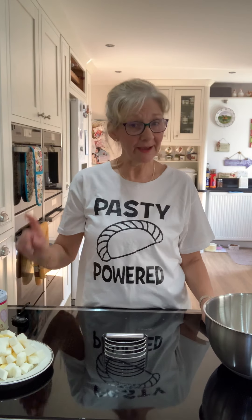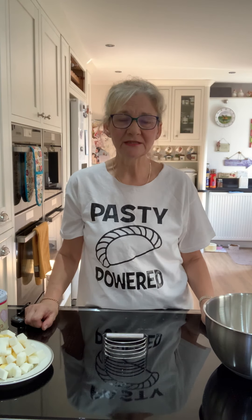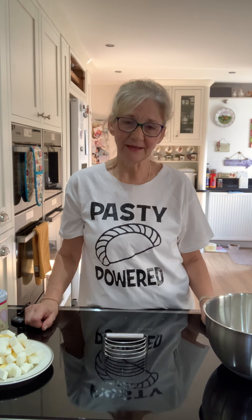Hi there! Welcome to Yep, I Made a Thing. Today's thing is a Cornish pasty and I'm going to film it in two sections. You've got the first section which is the rough puff pastry, and the second is assembling, crimping and the baking times of the actual pasty itself.